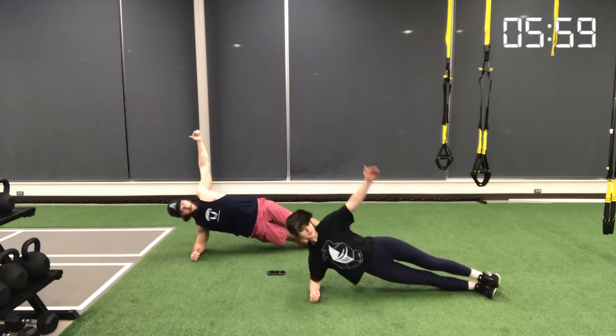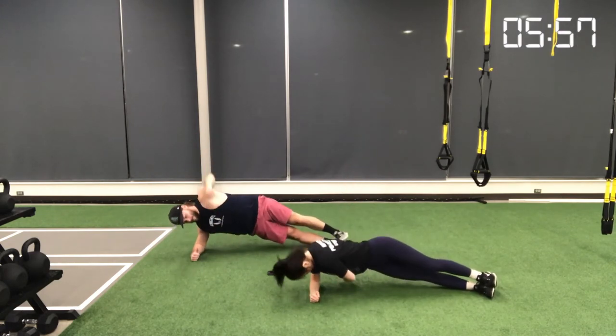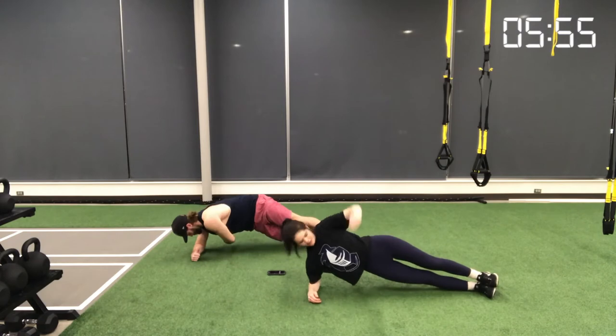Movement number five is the same as movement four — we're just switching to the other side and performing it the exact same way.